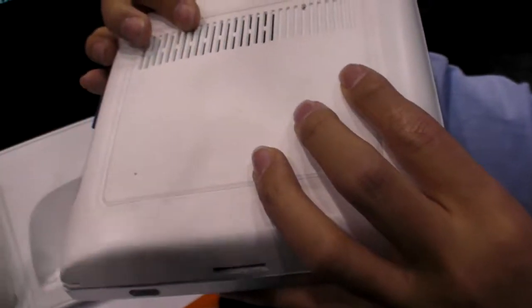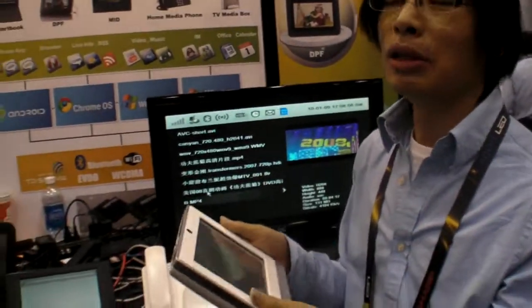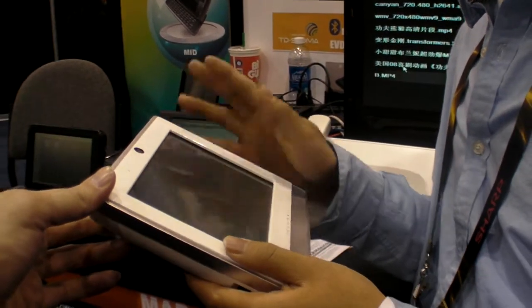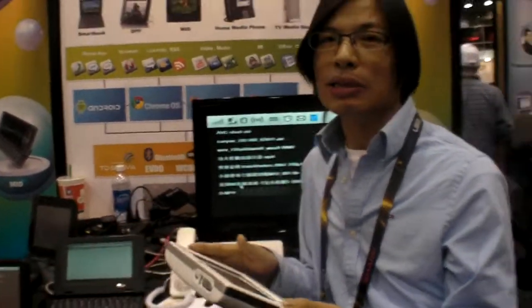Do you have a big battery? Yes, a big one. What's the battery life? You take this out and you can play back HD video for at least two hours — so you can watch a whole movie. Is it shipping or just a prototype? It's already shipping. In China, for China Mobile.